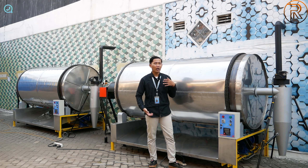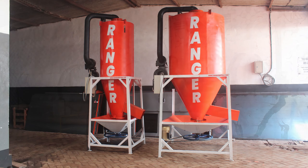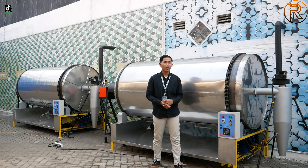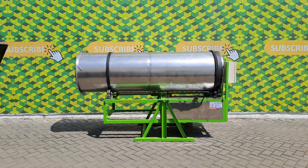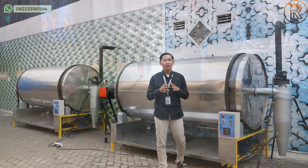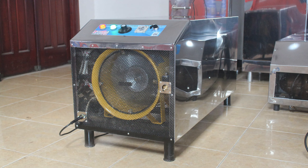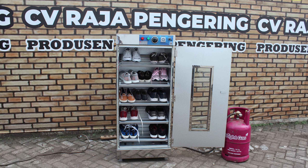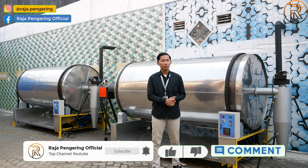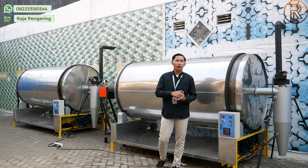Untuk mesin pengering kami, tersedia berbagai macam tipe: mesin pengering pertanian seperti rotary dryer, bed dryer, dan vertical dryer; mesin pengering serba guna dengan bahan bakar gas LPG atau biomasa/sekam; mesin pengering makanan seperti mesin sangrai, mesin oven, mesin bahan baku kerupuk, mesin spinner minyak, tumble dryer, lemari pengering, pengering karpet, dan pengering sepatu. Terima kasih sudah menonton sampai habis! Jangan lupa like, comment, share, subscribe. Download aplikasi kami di app store. Info lebih lanjut di deskripsi video. Sampai jumpa di video berikutnya!